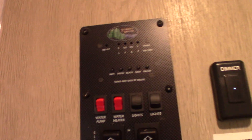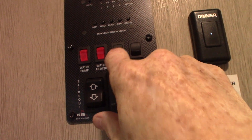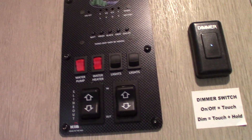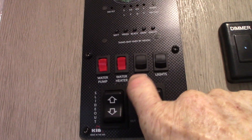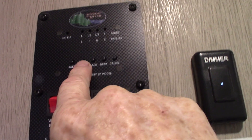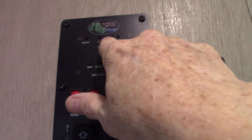Coming inside, this is your control panel. You have a dimmer — just rub your thumb over it — and two light switches: the outside awning light and the accent light. Your water pump switch is right here — use this to pump water from the fresh water tank or to winterize the trailer. To turn on the water heater gas, there's a switch here with a fault light indicator. This switch operates the slide room, and this one controls the awning — never leave the awning out unattended. The tank monitor shows fresh, black, and both gray tanks are currently empty.